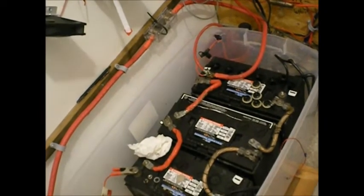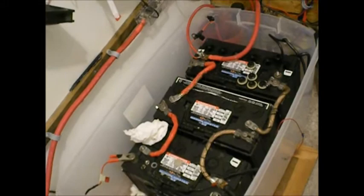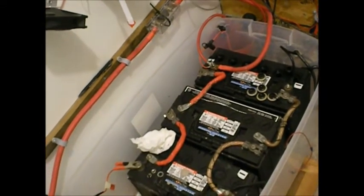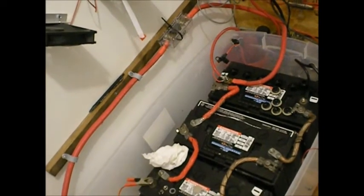You do have to check the water level at least once a month — make sure they don't go dry. I do an equalization charge once a month. I start it manually with the Flex Max at 15.2 volts for about two hours. Seems to do a nice job.